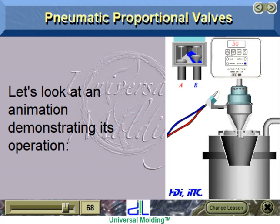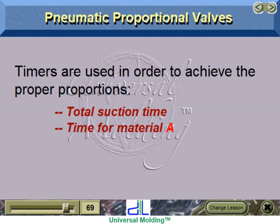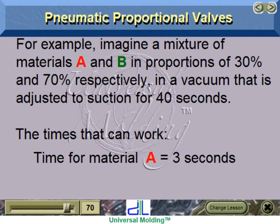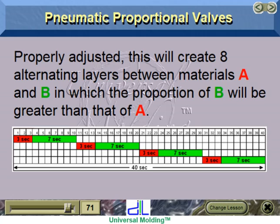Timers are used to achieve the proper proportions: total suction time, time for material A, time for material B. For example, imagine a mixture of materials A and B in proportions of 30% and 70% respectively. In a vacuum adjusted to suction for 40 seconds, time for material A would be 3 seconds and time for material B would be 7 seconds. Properly adjusted, this will create 8 alternating layers between materials A and B, in which the proportion of B will be greater than that of A.